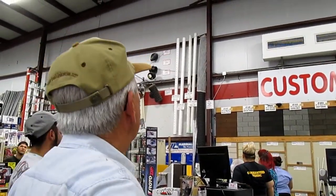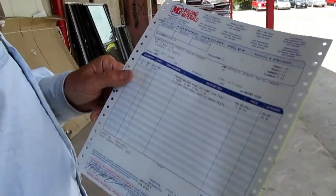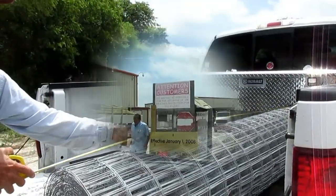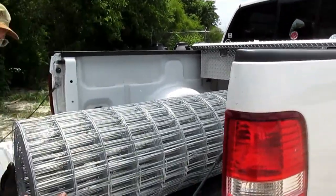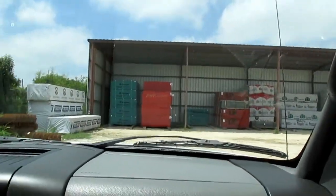We got the fence paid for, and now we're going to go around to the back and pick it up. We're heading over to get the t-posts now.